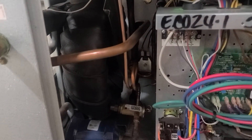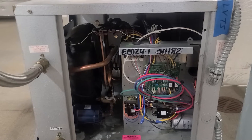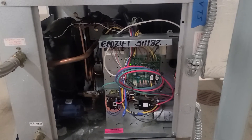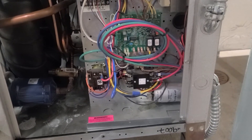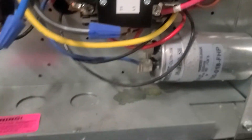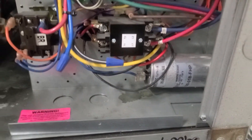Basically just doing a maintenance — did a lot of the general stuff, checking contactors, pulled the cover off, made sure nothing was pitted out, everything looked good. On this one I noticed something pretty quickly: this capacitor is leaking fluid pretty bad.